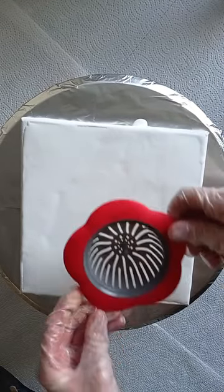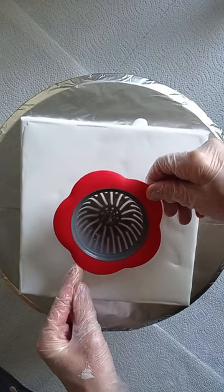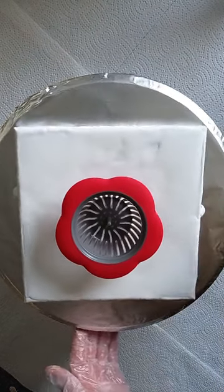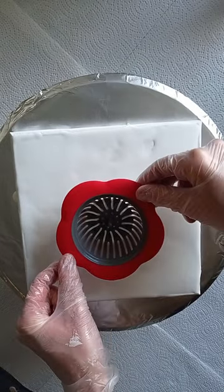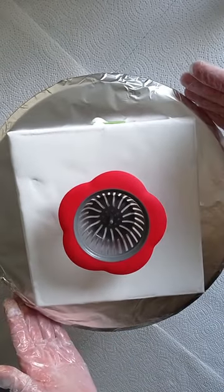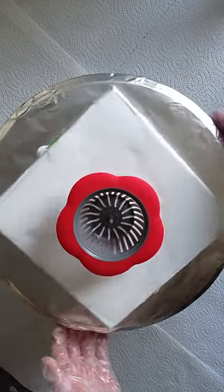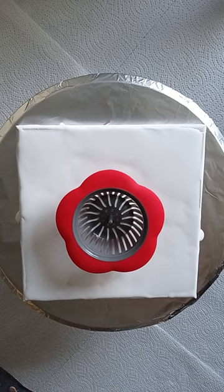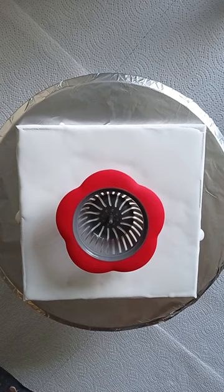And now I will put my strainer about in the middle. My experience is that the paint never comes out in the middle, but let's see.